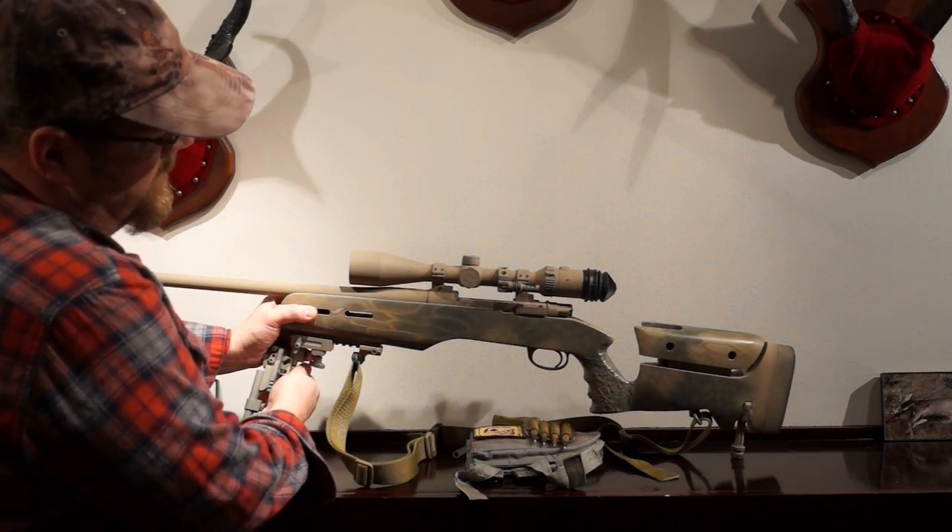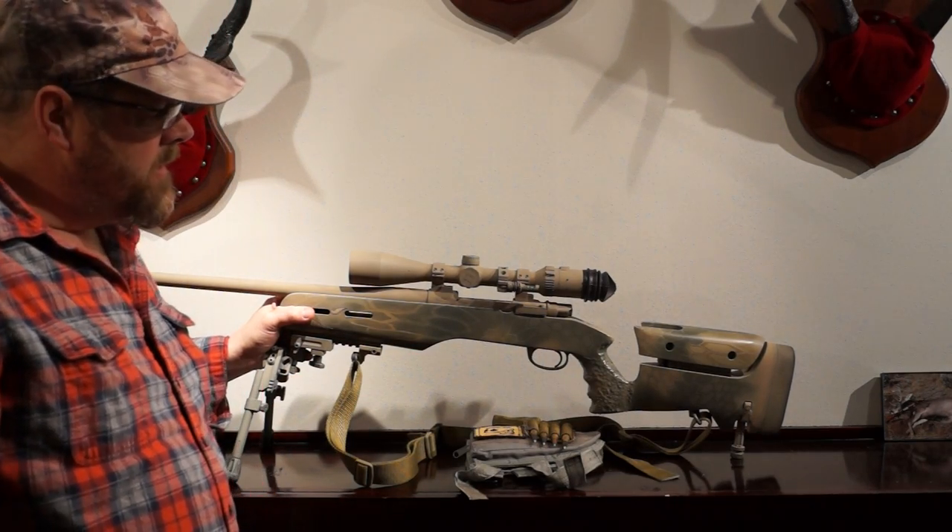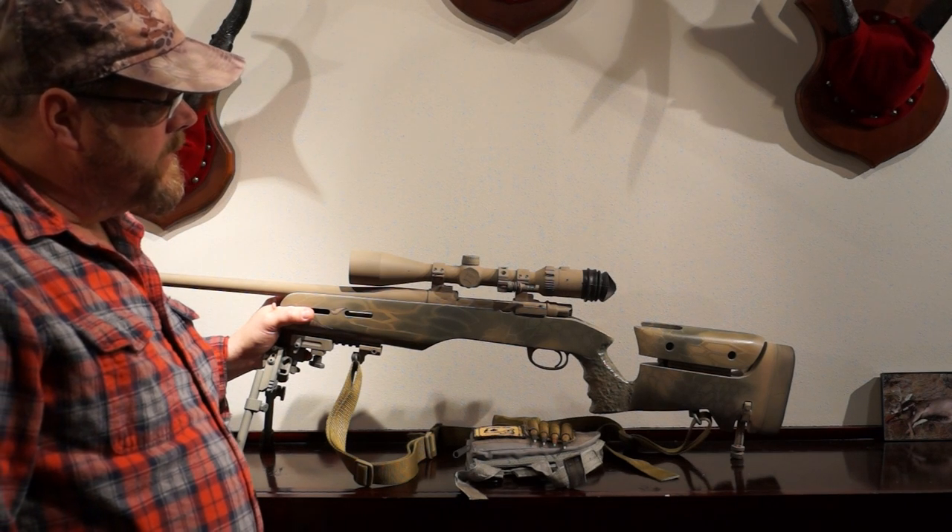The paint job is a Cryp-Tec style. It was the first one I attempted and it turned out okay, I think. I really enjoy the gun.